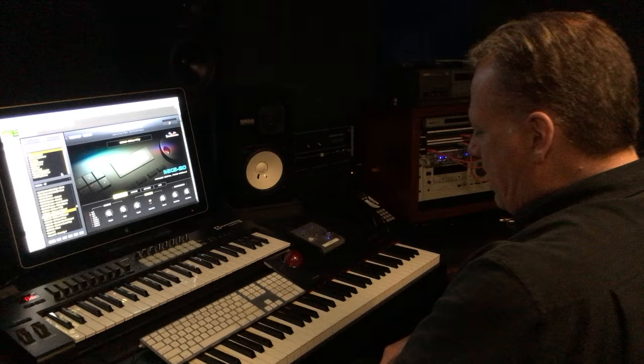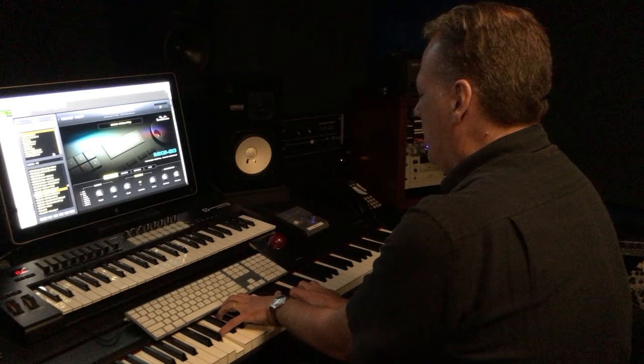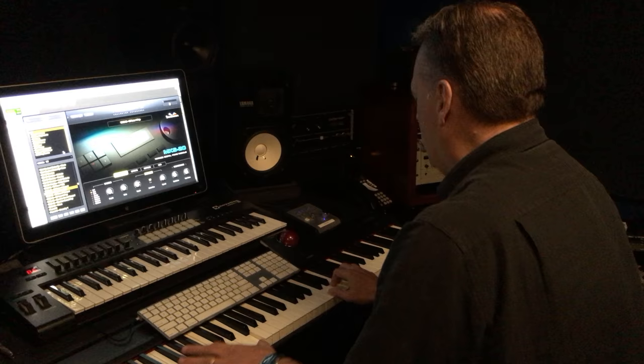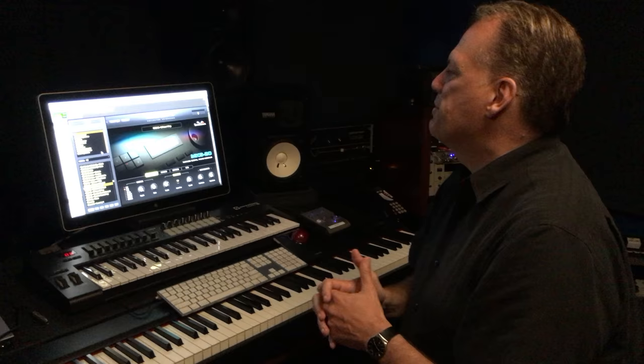So let's pull up Keyscape. The first thing to know is that I set up the MKS-20 — I'm a huge fan of it — and I set it up really for more like pop kind of stuff, like for ballads and that kind of stuff. So that's kind of my MKS-20 sound that I would always use on records in the 80s. That's kind of where I was coming from.